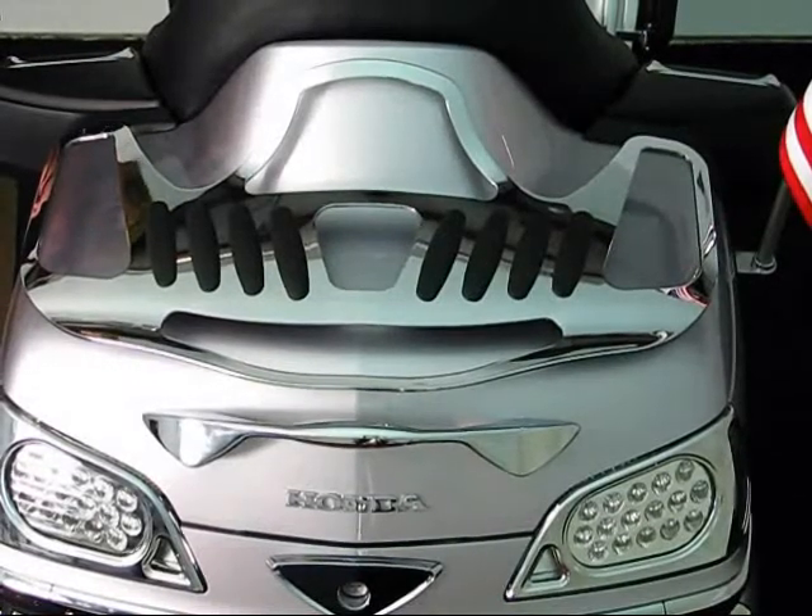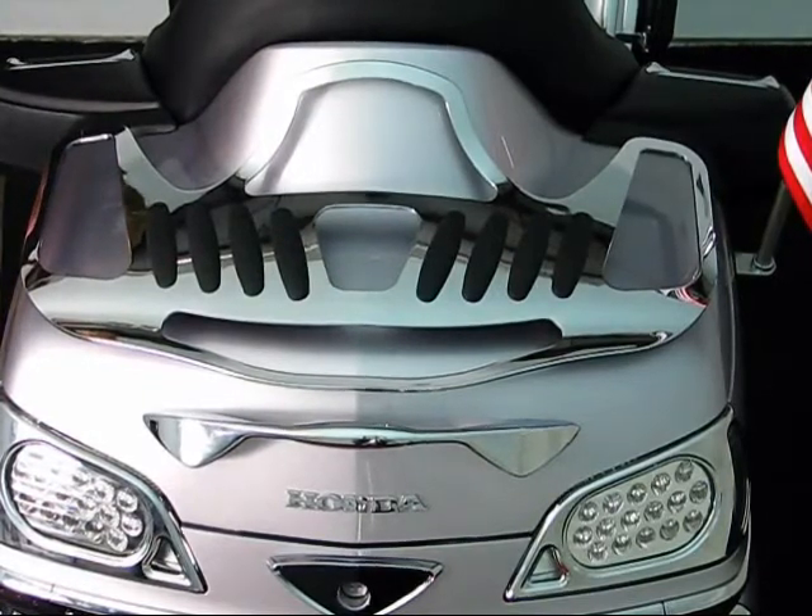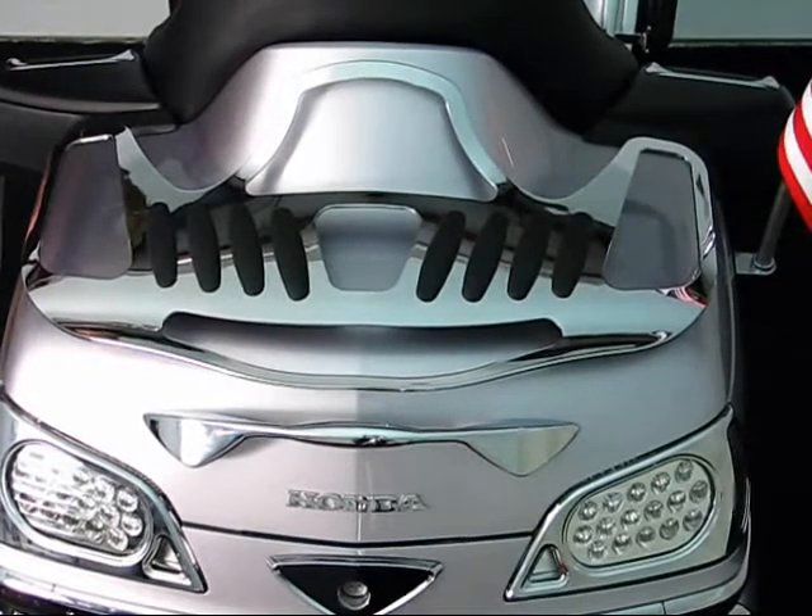Welcome. We're here today with Show Chrome Accessories, a product of Big Bike Parts. We're going to be discussing the 52-803 Chrome CNC-Style Contour Trunk Rack that will fit the 2001 to current model GL1800s.